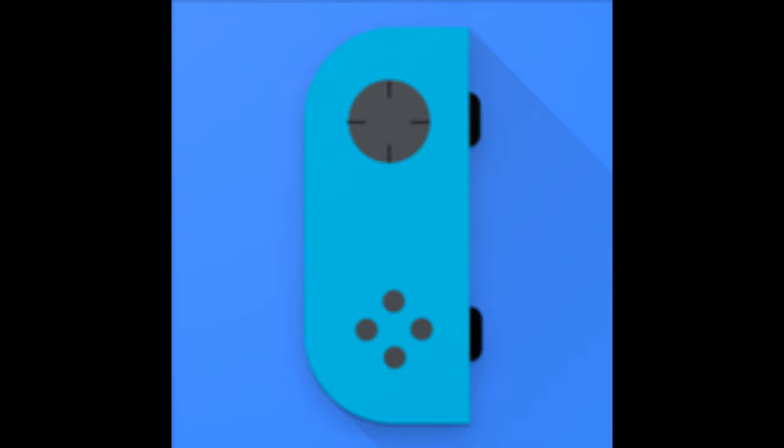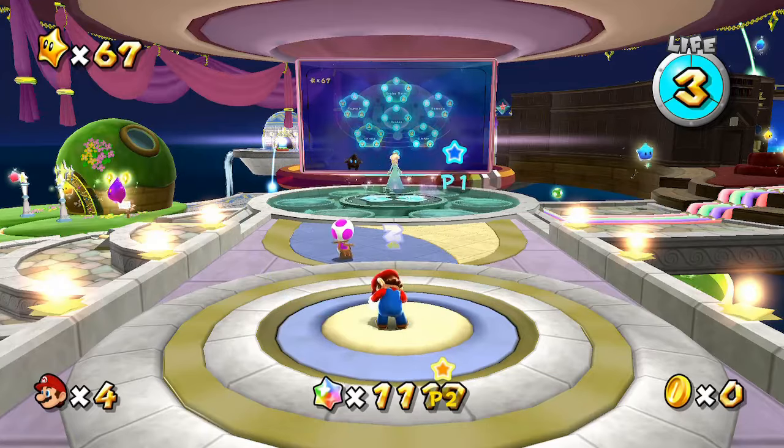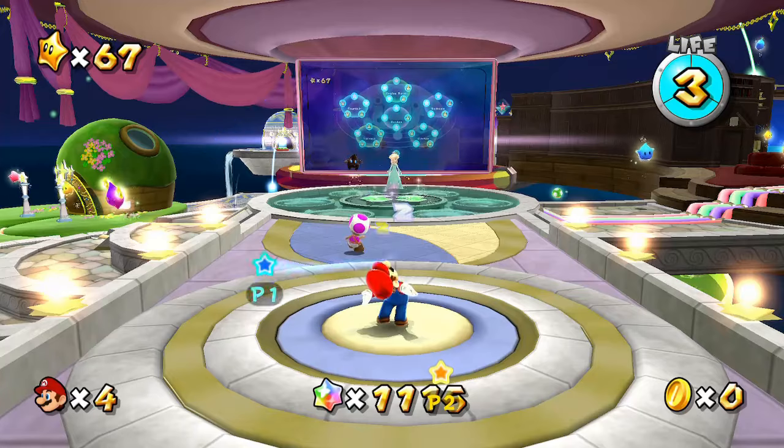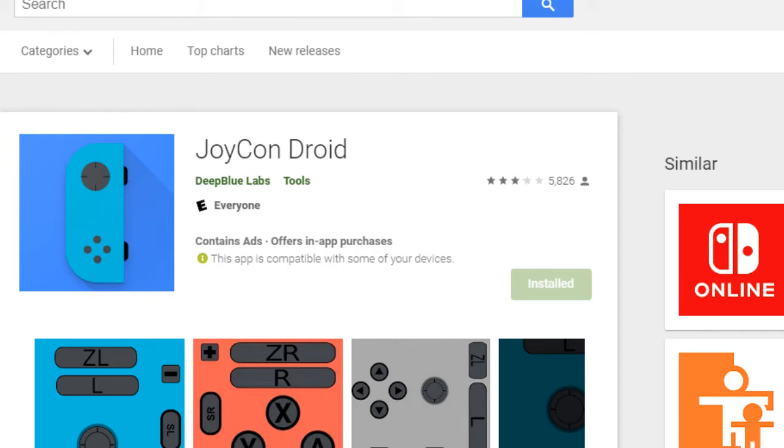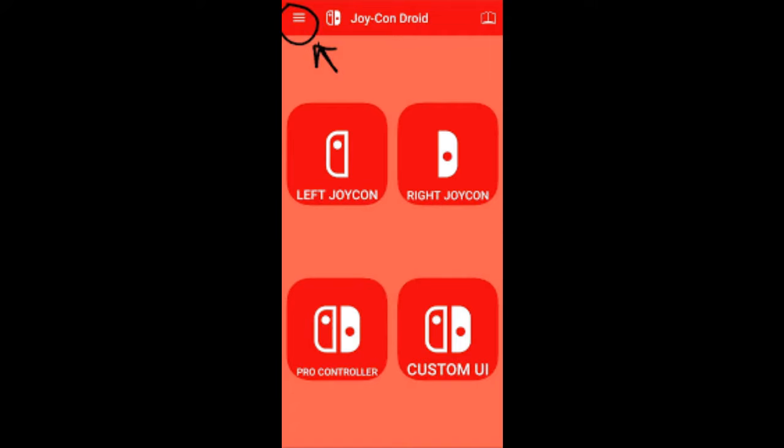In this video, I'm going to show you how to use this application and I'll be discussing its pros and cons as we go along. So let's get to it. You can get Joy-Con Droid from the Google Play Store. As soon as we boot it up, we have a few options.